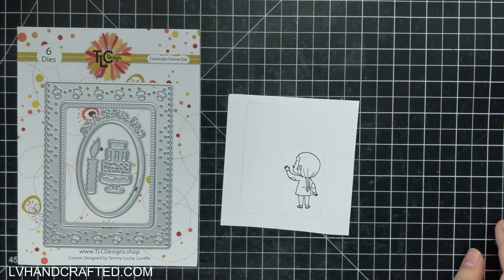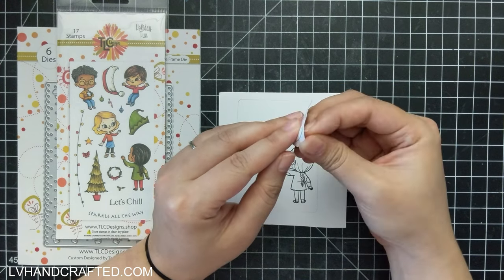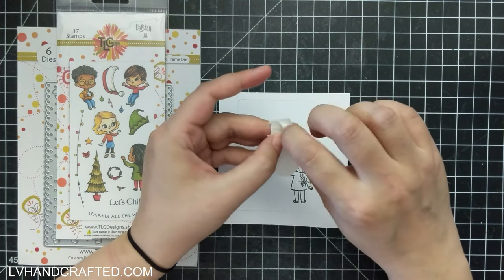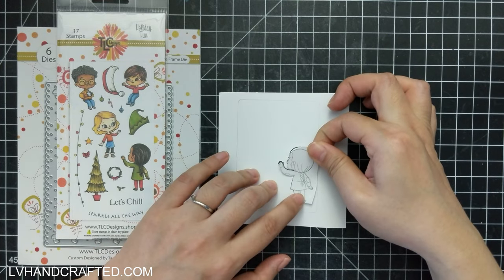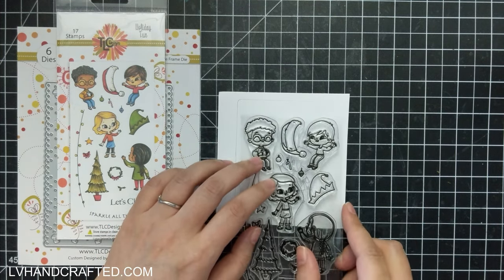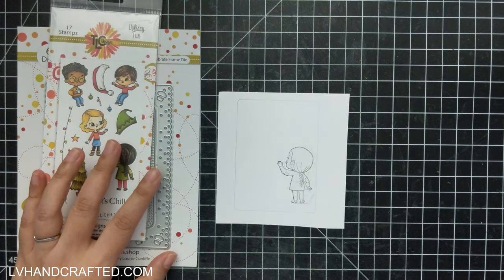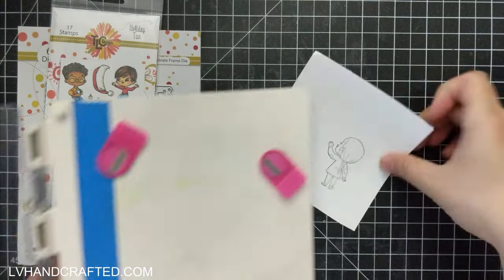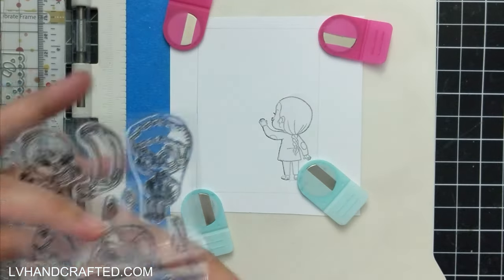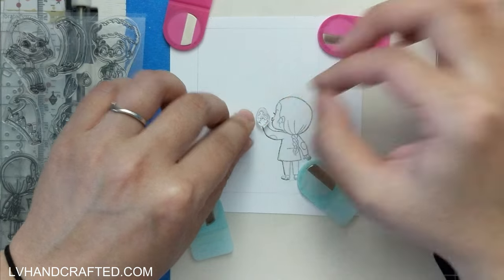I took one of the rectangular dies from the Celebrate Frame die set and I just traced the inner edge — that's going to give me a boundary line so I know more or less what's going to be visible once I die cut this panel out. I've already stamped one of the girls from the Holiday Fun stamp set and I stamped her a second time onto some repositionable Avery labels, which I'm using as masking paper. The Avery labels are really inexpensive — a lot comes in a pack so it'll last you a really long time, and I find it more affordable than buying a product that functions the same but is marketed as masking paper.